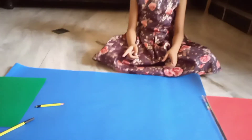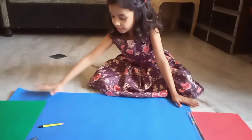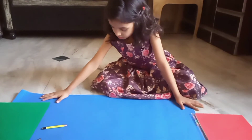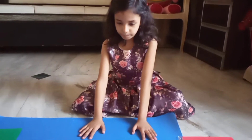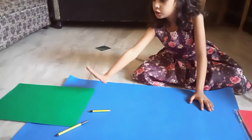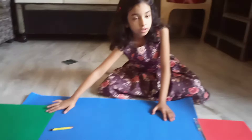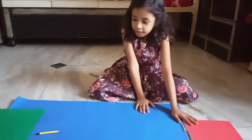First of all, we need a big chart paper. You can also use an A3 sheet.